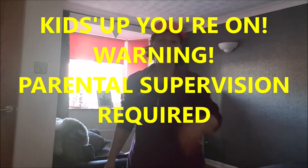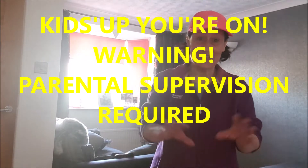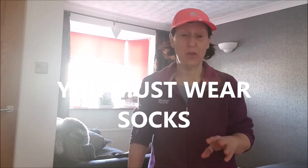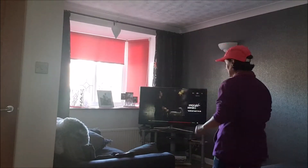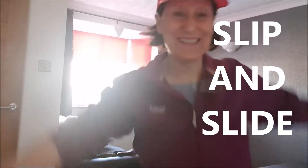Hi kids, this bit is for you — one of the fun things we're going to do today! You need to take your shoes off, because what we're going to do is slip and slide. If you've got wooden floors, stone floors, laminate, lino — anything like that — this is going to be so cool. Three, two, one — and slide! Fantastic!